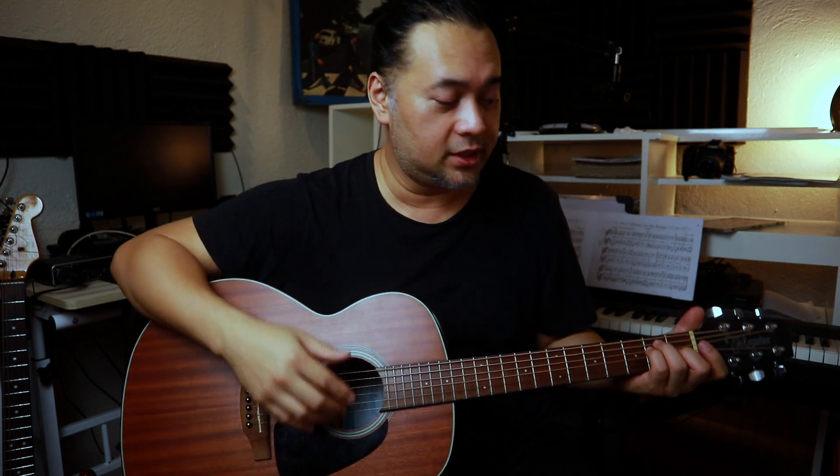In this guitar lesson, we're going to explore the E shape bar chord. If you reviewed your chords, the E major open chord looks like this — the fingering and the shape.